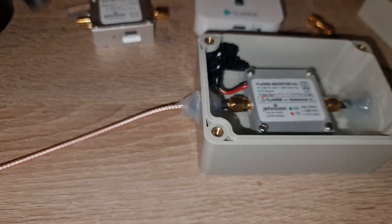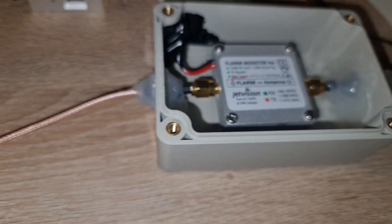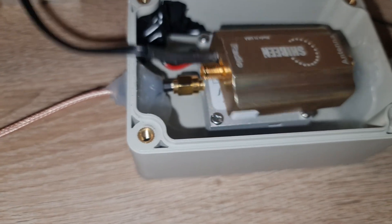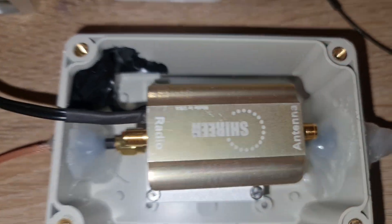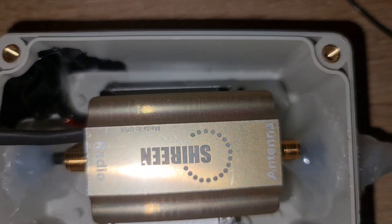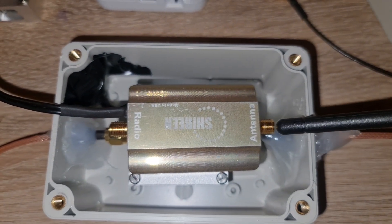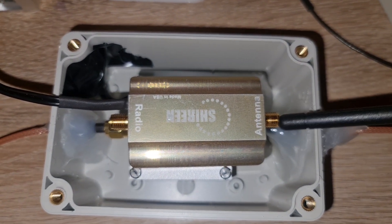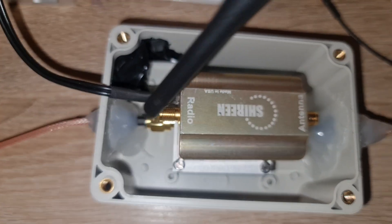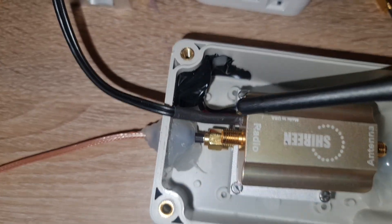Let's check the Sharinq amplifier — yes, it will fit perfectly inside this box as well. You'll have space on both sides and enough room for another cable. Keep that in mind.